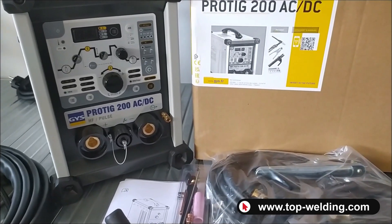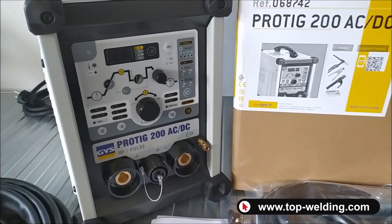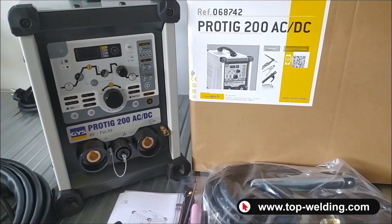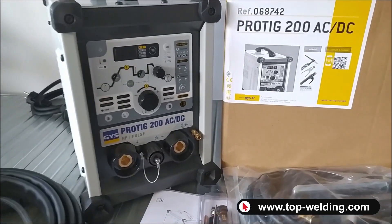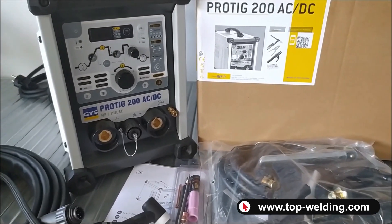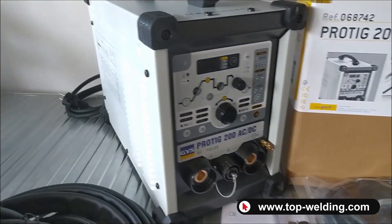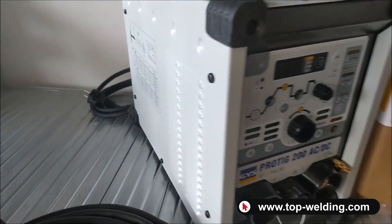The maximum current is 160 amperes in direct current and MMA electrode welding, and 200 amperes in alternating current. The duty cycle is 90 amperes at 60% in direct current and 115 amperes at 60% in alternating current. It comes with its generator with the 16-amp Schuko plug.